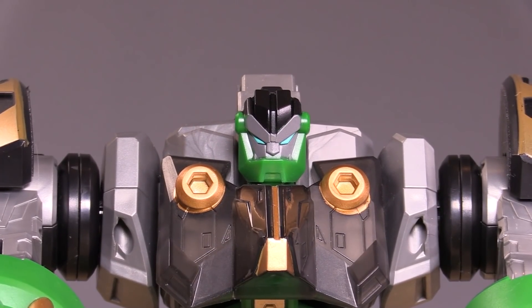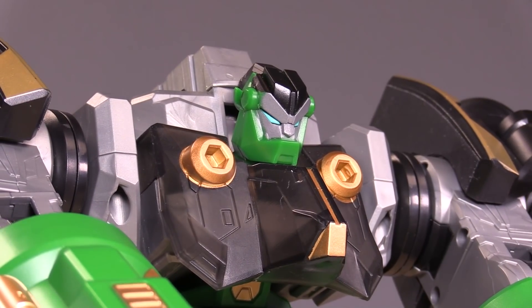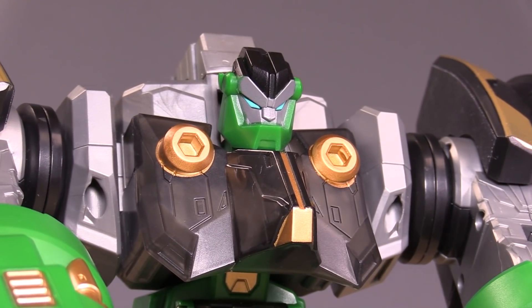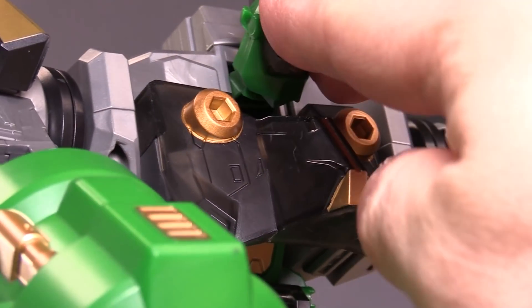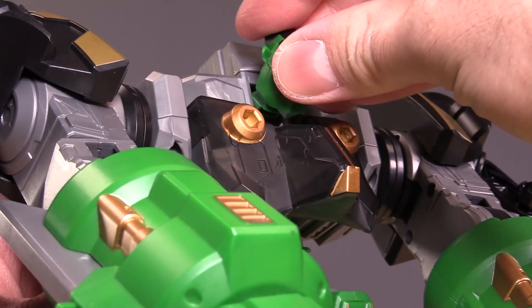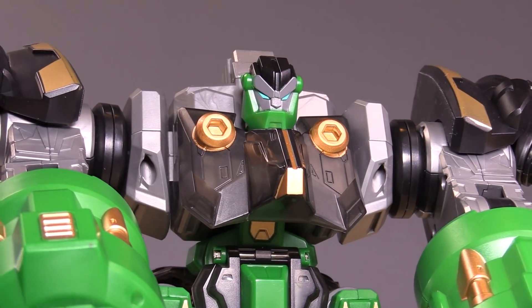The head sculpt in gorilla mode is pretty darn good. One word of warning: per the transformation, you actually need to slide it up and down, and that's not entirely clear in the directions. If you don't slide it down and it's stuck in robot mode, that really ruins the overall look. But as long as you get it slid down, you're fine.